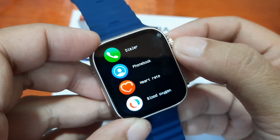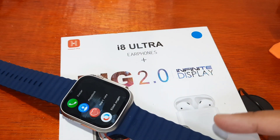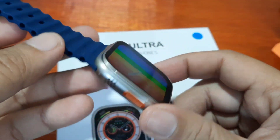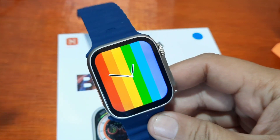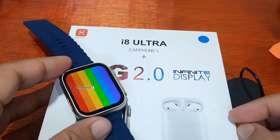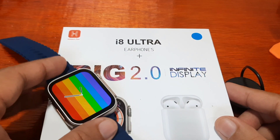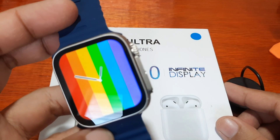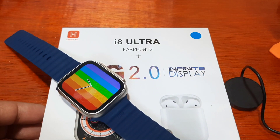That's it for the i8 Ultra menu function overview. If you are interested in this one, you might want to check this video first. Next, we are going to check on the health functions of this wearable. If you have any questions regarding the i8 Ultra 2.0 screen display or the i8 Ultra smartwatch, just drop a comment below and we'll try to answer your queries. Bye!